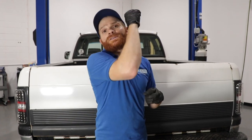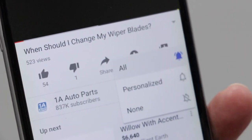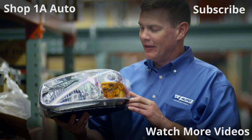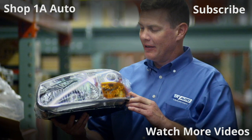All right friends, hopefully you enjoyed the video and learned a little something. If you liked it, smash that like button for me — it would mean the world. Go ahead and subscribe and ring the bell so you can be kept up with all of our latest content. Thanks for watching. Visit 1AAuto.com for quality auto parts shipped to your door, the place for DIY auto repair. If you enjoyed this video, please click the subscribe button.